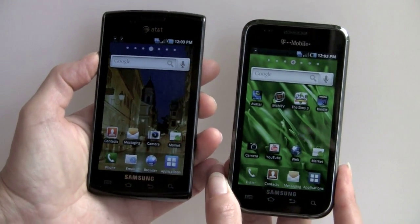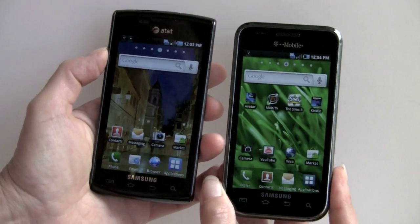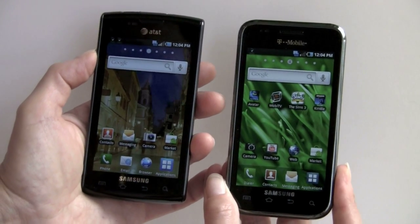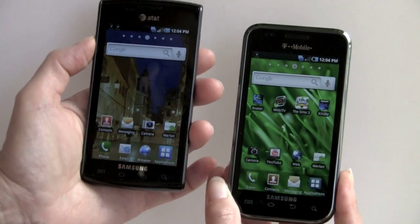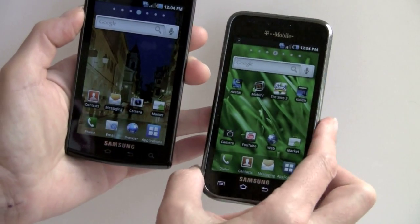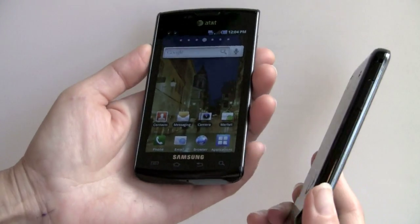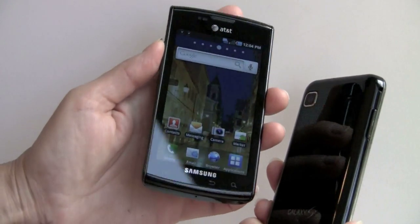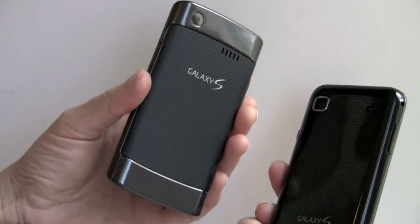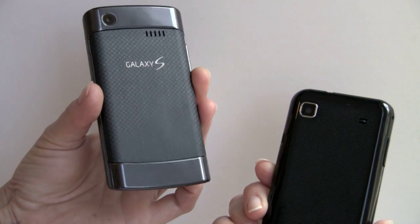Now we're going to compare it to the Samsung Captivate — this is the Galaxy S on AT&T, also in the U.S. Same Super AMOLED display, though the T-Mobile one appears a little bit more bright and vivid. Same specs in terms of hardware, but AT&T went with a redesign, whereas the Vibrant is pretty much the standard look from the original overseas Galaxy S. AT&T has gone with a rounded top and bottom, and instead of black plastic, they've had a metal panel put in with a patterned texture.